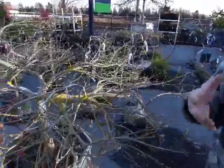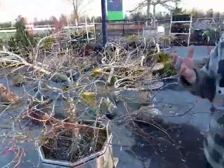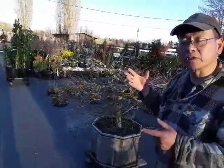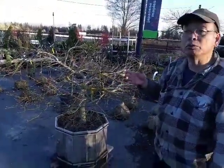Now having said all that, you have some options. You can either choose to leave it there — and some people find it very attractive, especially in our neck of the woods where we're sort of a rainforest — they can grow on these things to give your plants some character. Or the other option is you try to remove it.